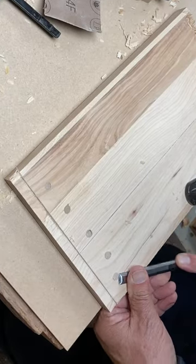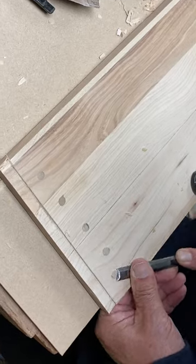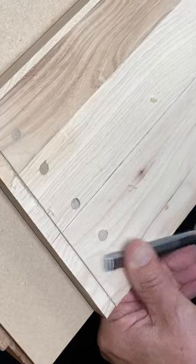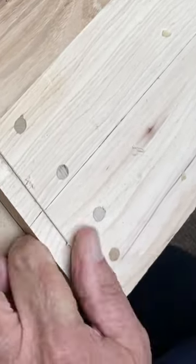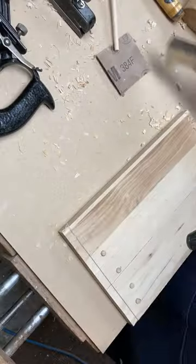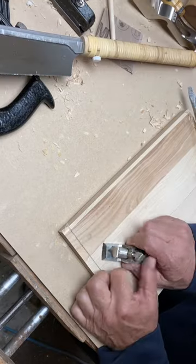Another decent use of this is for leveling out a dowel. Here I am doing it with a chisel, and likewise with the back part of the Stanley 93, you can use it as a chisel plane. The beauty of it is it's holding the blade dead level with the sole to give you a flat finish.